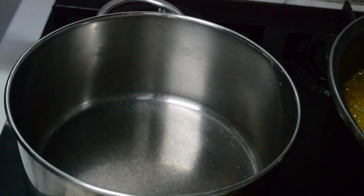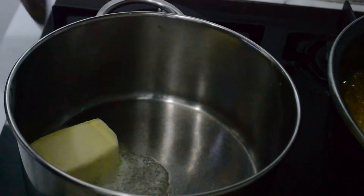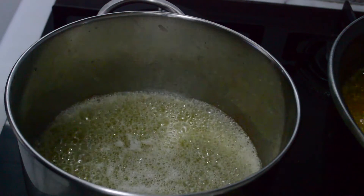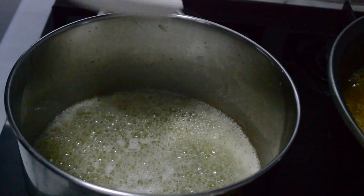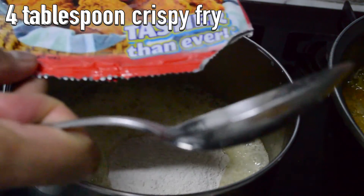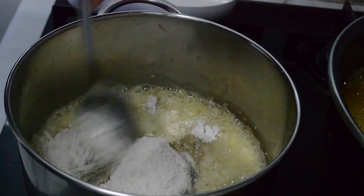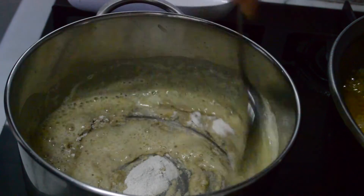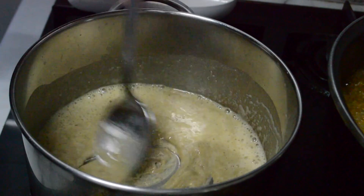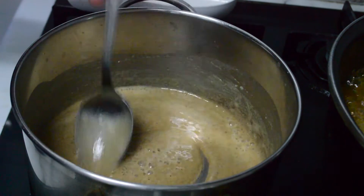Ayan, meron ako ditong 3 tablespoons of butter. Mi-melt lang natin yung butter, mga lods. Pag na-melt na yung ating butter, lalagay tayo ng 4 tablespoons of crispy fry breading — ang gamit ko ay yung normal crispy fry. I-mix lang natin sya hanggang sa mag-brown. Iba-brown lang natin sya ng konti, mga lods. Medyo brown na yung kanyang color, kaya lalagyan ko na sya ng cold water.